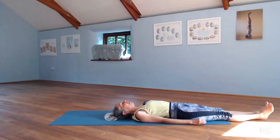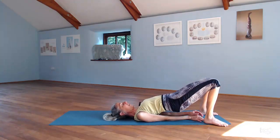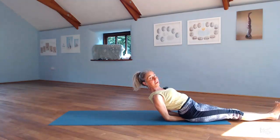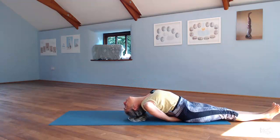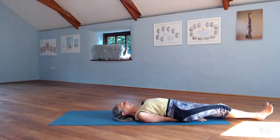Finally, we can finish with a counter pose — we'll do the fish. Take your arms right underneath your body, draw your shoulder blades together, take your hands side by side onto the floor. Come right up high onto your elbows, open your chest, and then drop the head back and lower the top of the head gently down. The thoracic spine is actively contracted in this position, the chest is open, and you can experience the breath flowing into the collarbone region. Then slide back down again and relax lying on your back.